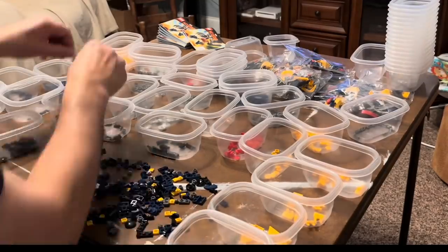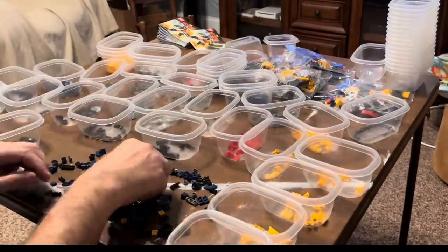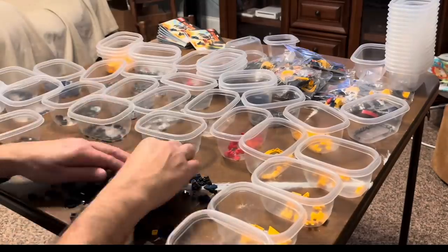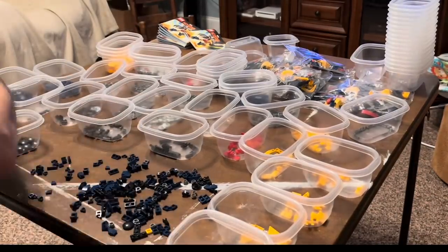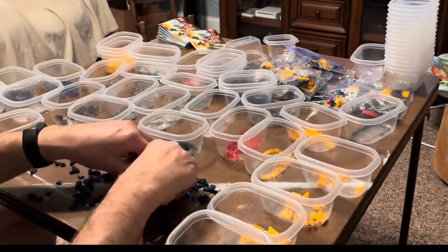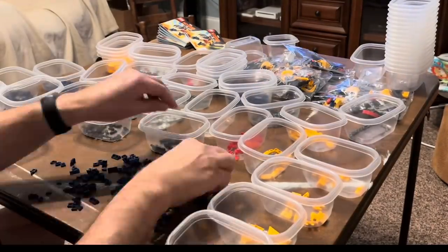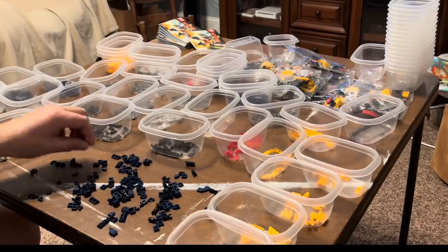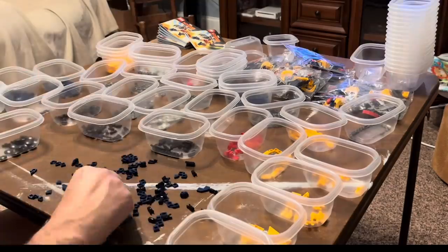It's usually easier to start with the bigger pieces in a bag since they're the easiest to grab. I also go for pieces that stand out — either a different color than the rest. I work my way down to the smallest pieces, which in the last slot you can just scoop up once you've picked everything else out.